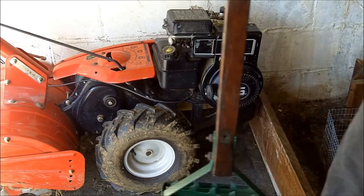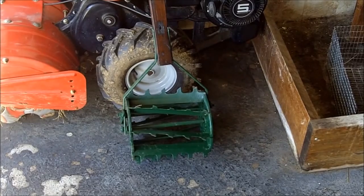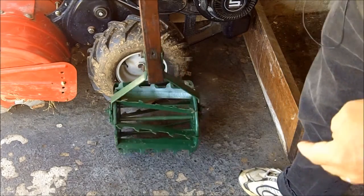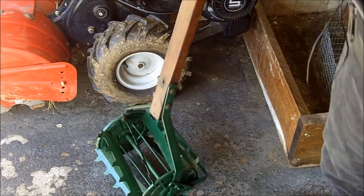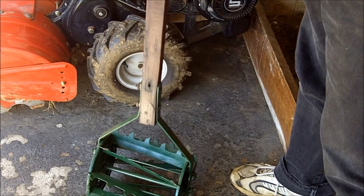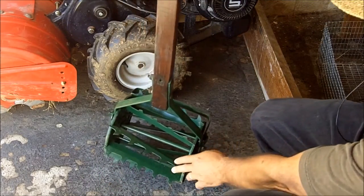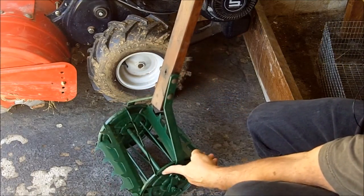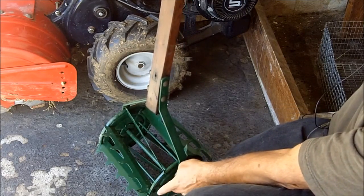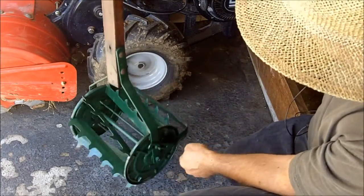So when I go to estate sales, I'm always looking for things like this. This is an old gardening instrument. I know it's old because the wood was in very bad condition and the metal was all rusted. I used Formby's wood restorer finisher, treated the wood, and then treated it with tung oil. As far as the metal parts down here, they were very rusty. I smoothed these down with steel wool, then primed it with a rusty metal primer, and painted it green. I got this thing operating just about like it did when it was new.